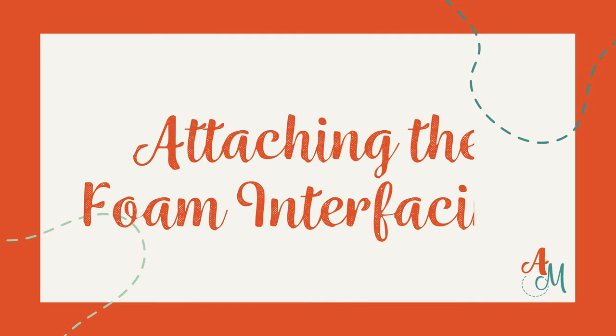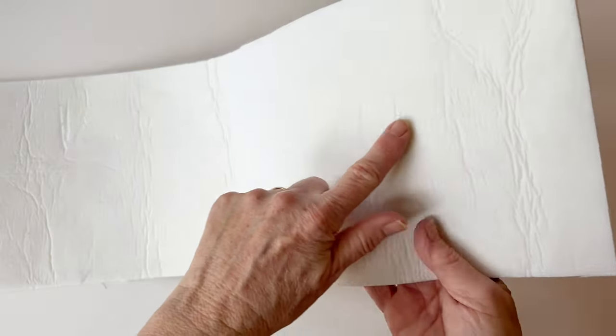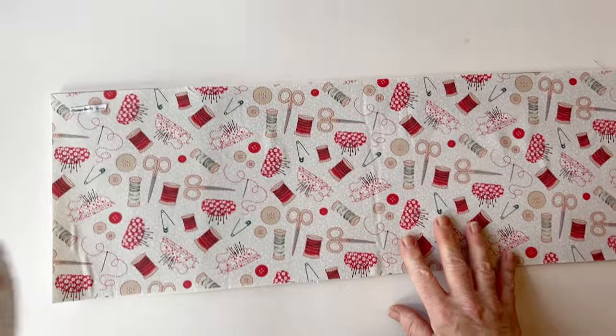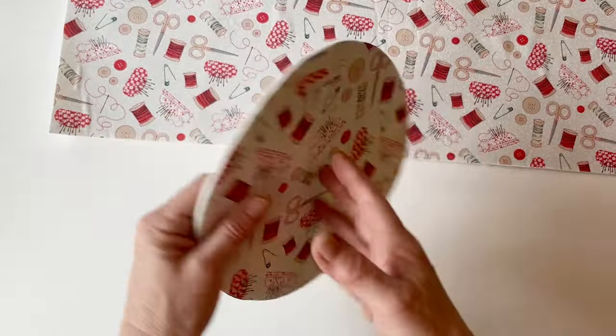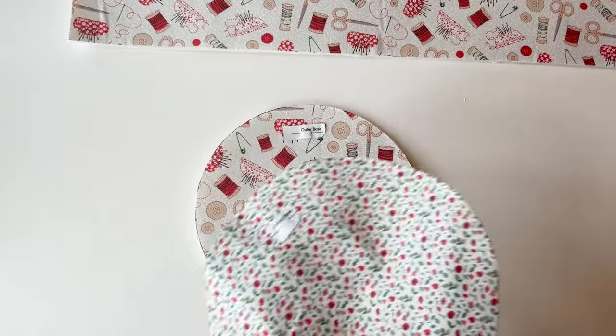Once you've cut out all of the fabric pieces from your panel, we're going to start by attaching the foam interfacing. Place the outer body and the outer base right sides up on top of the foam interfacing and stitch into place within the seam allowance, or press if you're using fusible foam. Then trim the foam level with the raw edges of the fabric.